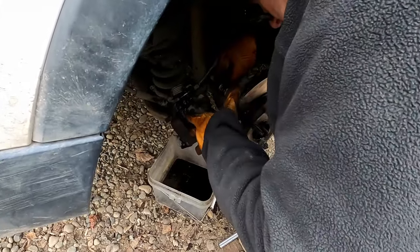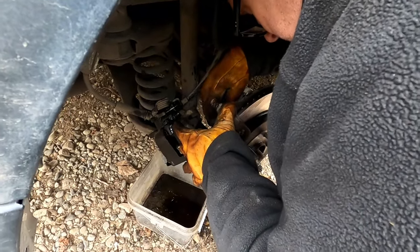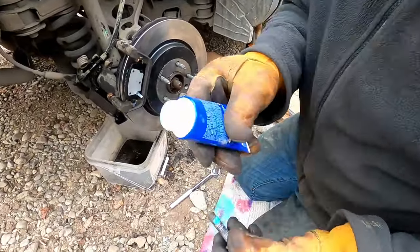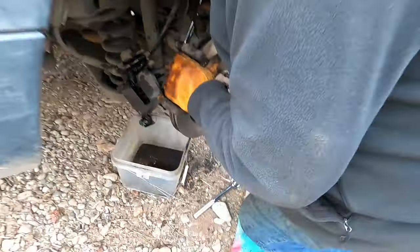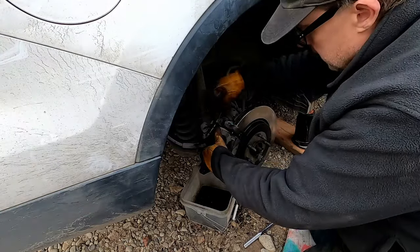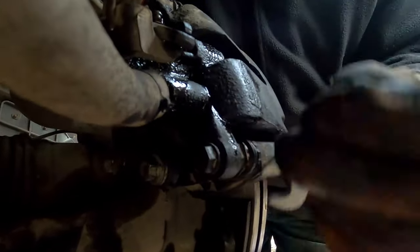What does the Loctite do? This is a medium-strength formula and it's going to make it hard for the bolt to back out — because this is what's holding your brakes on. Now putting the bolts on, then we'll tighten them up. These are supposed to be torqued to about 26 foot-pounds on a torque wrench, but we don't have a torque wrench.